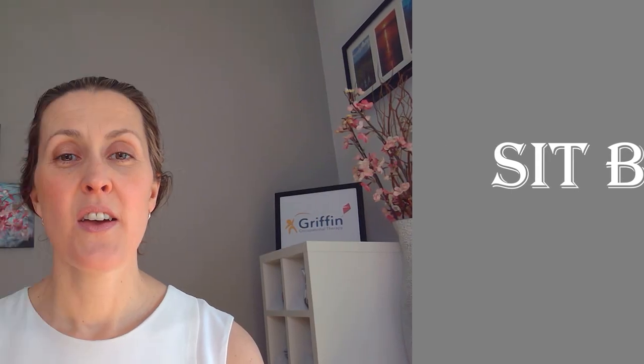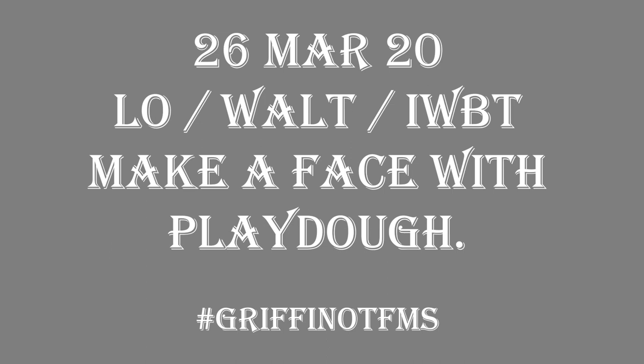Well done everyone that tried that wrist, and if you didn't we'll try it again tomorrow. So today's the 26th of March and we're going to do our learning objective. Get your book and pen. What we're going to do today is make a face with Play-Doh - that's our learning objective. I'll give you a minute to write it down. Adults can write it down if it's too tricky for you.